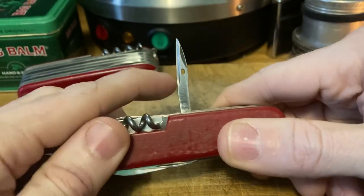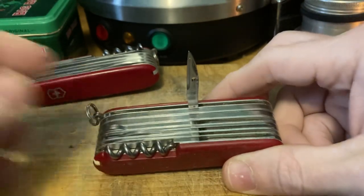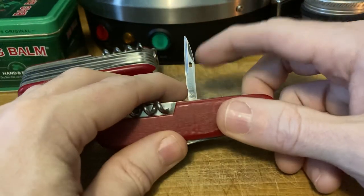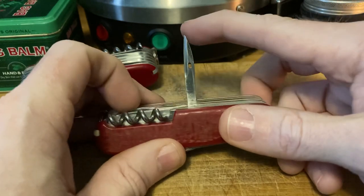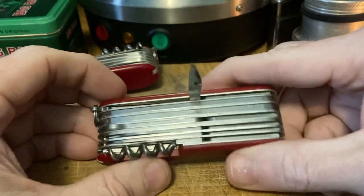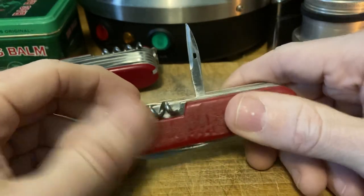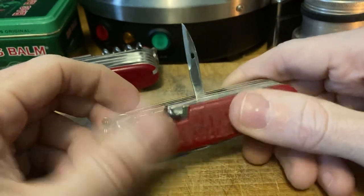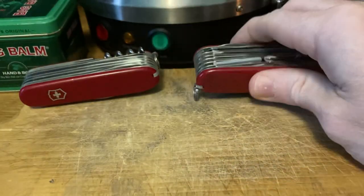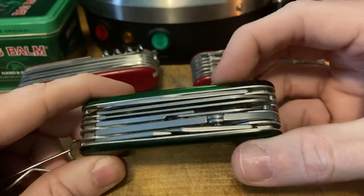Look at that — a reamer with a sewing eye, how unusual. I had a picture on Reddit of my '86 Hoffritz Swiss Champ and somebody said it looked good for how old it is. In my head, a 40-year-old knife is barely even old — barely even vintage. I start to think vintage is 50 years and older, and antique is 100, but that's just my personal preference.